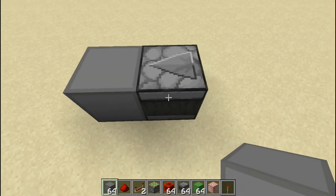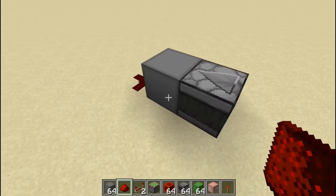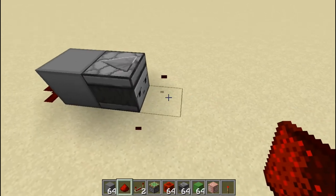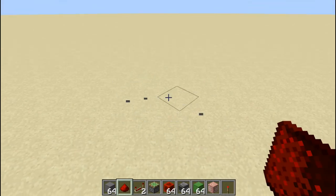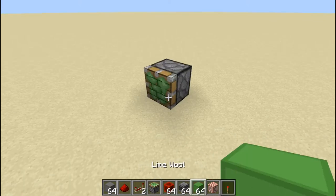It actually hard powers blocks. If you don't know what hard powering is, it simply means you can take a redstone output from a block that's been hard powered. But if the block is soft powered, it's still powered, but you cannot take a redstone output from it. The other thing you should know is that it detects change — it detects change of movement.